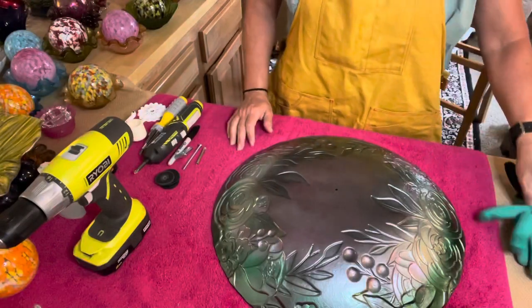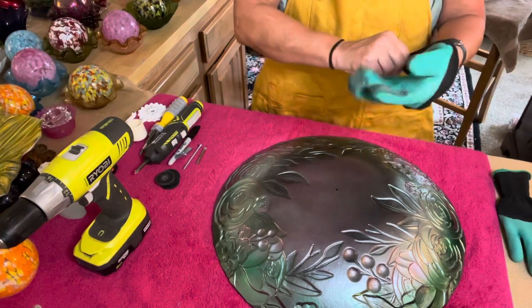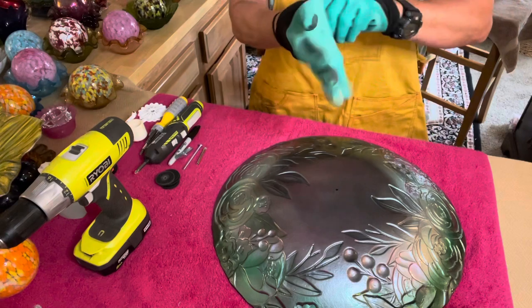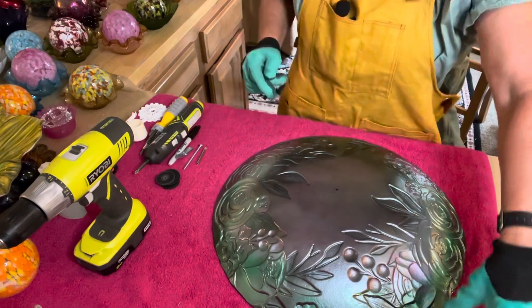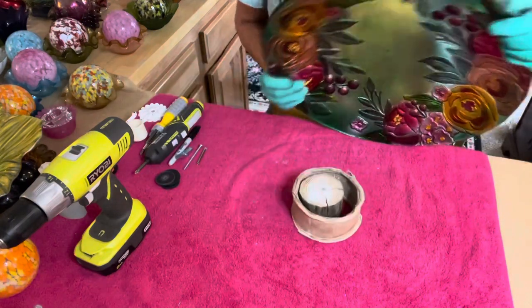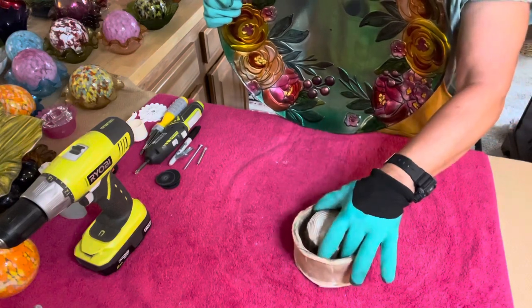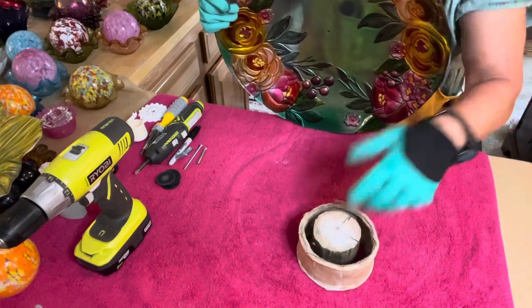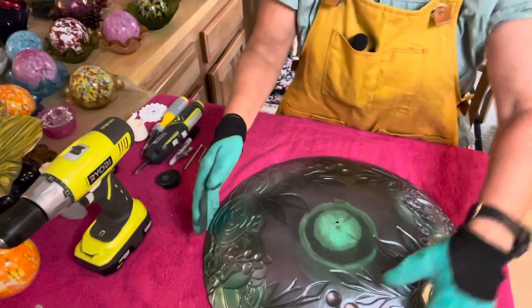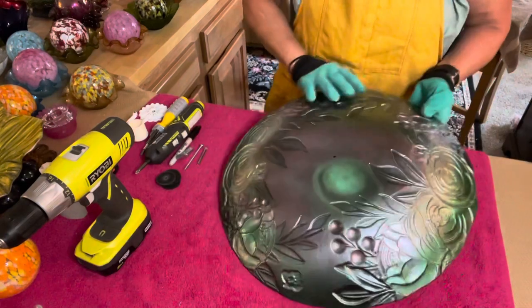Next, we're going to move on to the cutting stage. I'm going to go ahead and put my gloves on — that's important. I also have my stabilizer that I'm placing directly underneath the glass so that when I use my cordless drill, the drill bit will pierce that piece of wood as opposed to breaking the glass.